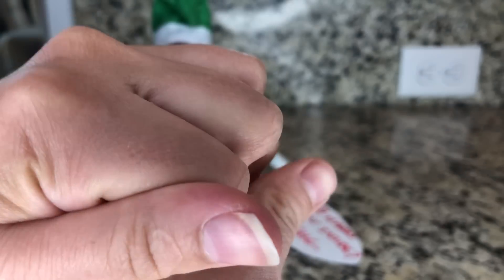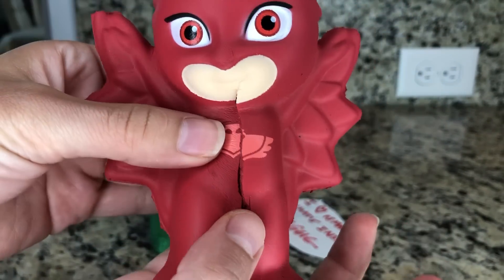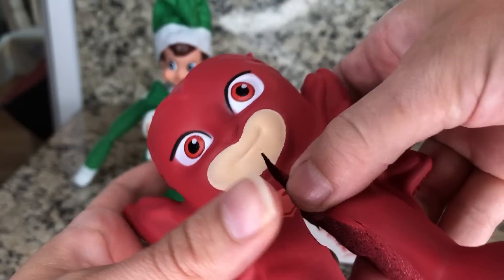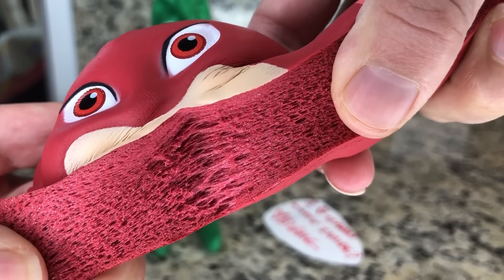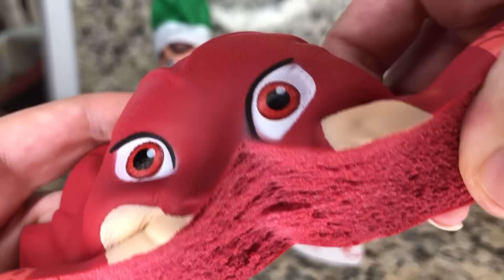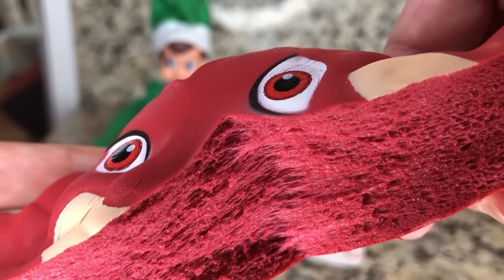That is so cool. Let's squeeze them together and see if he still works — he does! Let's see if anything is different inside of his head. Let's do it. Let's take a look at his shoulder.